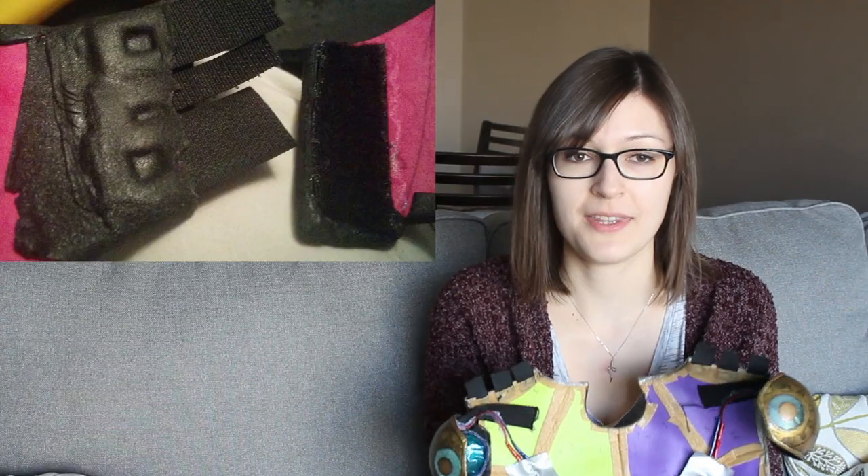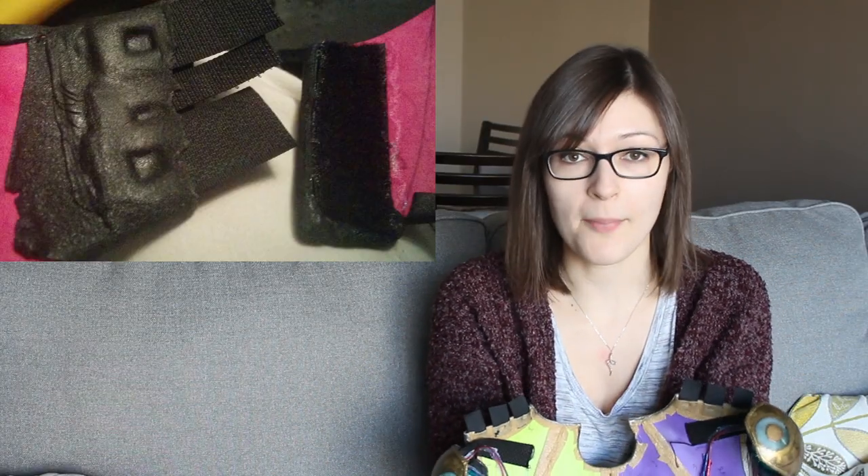Hello everyone! Today I'm going to show you how to attach straps, velcro, and elastics to warbler armor. Velcro and straps work best when they have a point of contact on the top and bottom of the warbler. That way they won't slide out as you're wearing it.